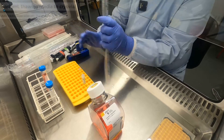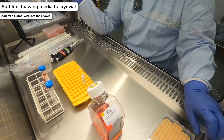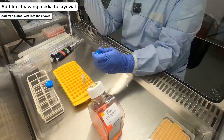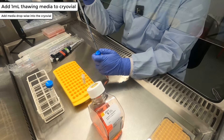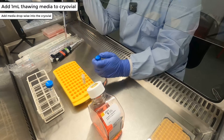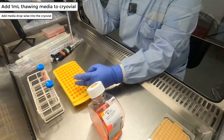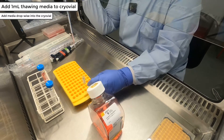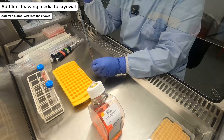To collect cells from the cryovial, take 1 ml of the thawing mix previously made and add it drop-wise into the cryovial. When adding the media, it is important to remember the volume you are adding. We freeze 1 ml of cells into a 1.8 ml cryovial, so adding the full volume might cause the cryovial to become full and overspill. This could lead to cell loss and potentially increase the chances of contamination.